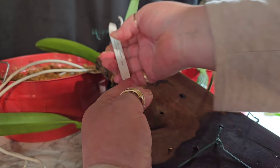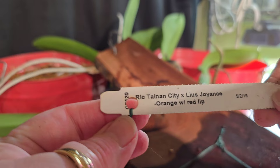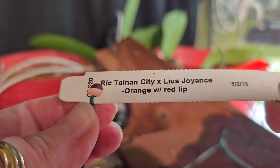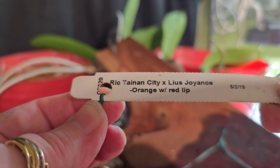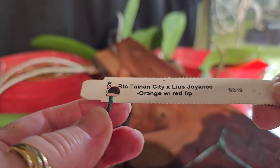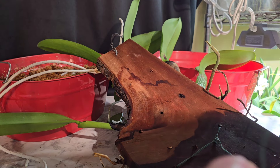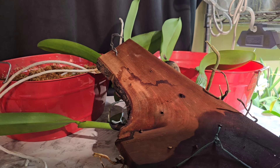This is a real pretty RLC Tainan City cross with Lewis Joyants. I will show you — I'll put the picture up — because like I said, she did bloom for me and it was very pretty. So I want to get her in a pot so that she can do even better.